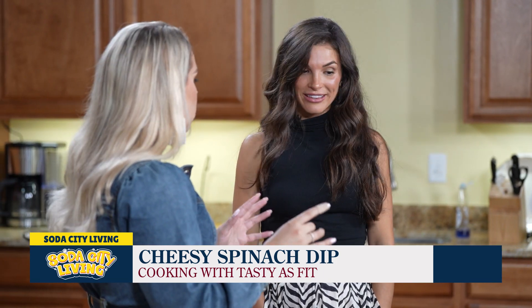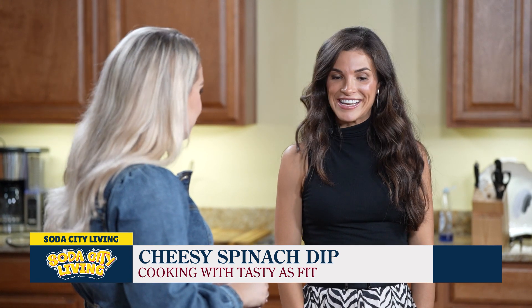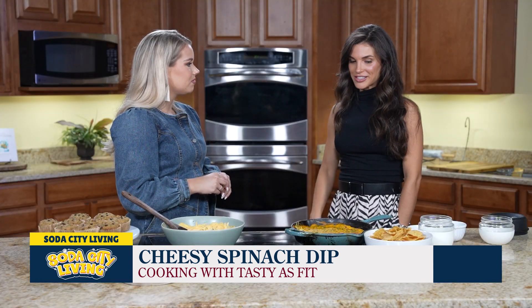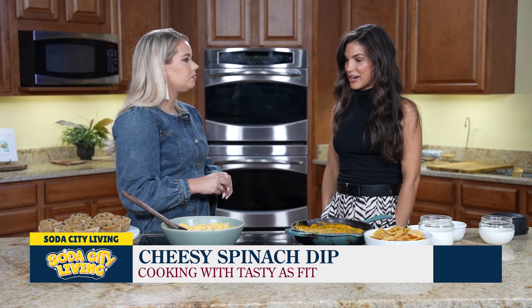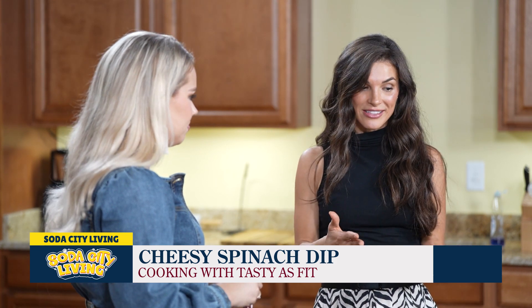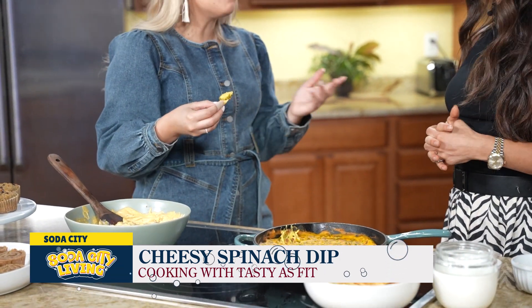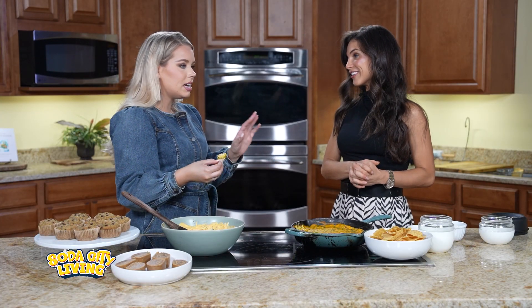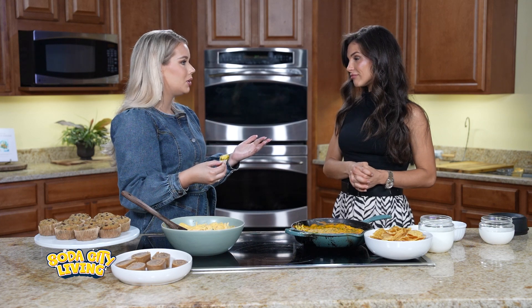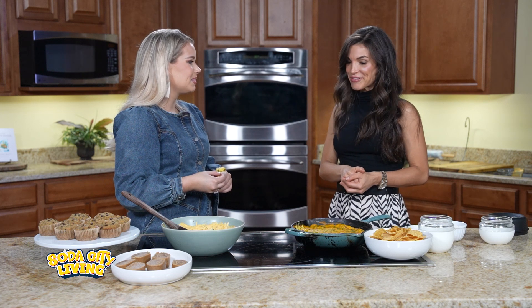So tell us a little bit about Tasty As Fit. You create all of these recipes. Yes! So we've been in business about six years — we started as meal prep, then Grab and Go, about six years. My main role now is creating all the recipes, and we have an incredible team that runs it day to day. Everything is plant-based and gluten-free, and we don't use any weird oils. Everything we make is from scratch. We list the ingredients on all of the products so you can rest assured. We post 99% of our recipes online at tastysfit.com — there's a tab that says Emily's Recipes, and you can find them all there. This recipe is on there too.